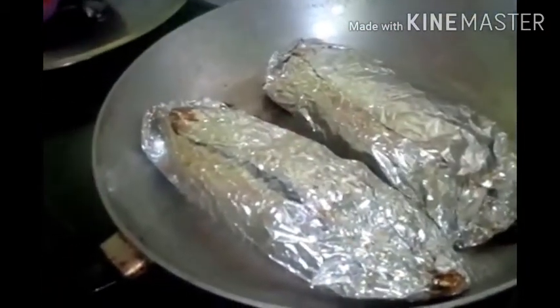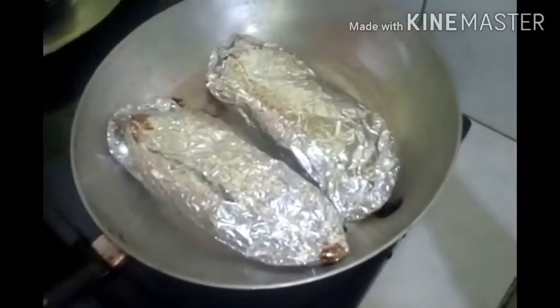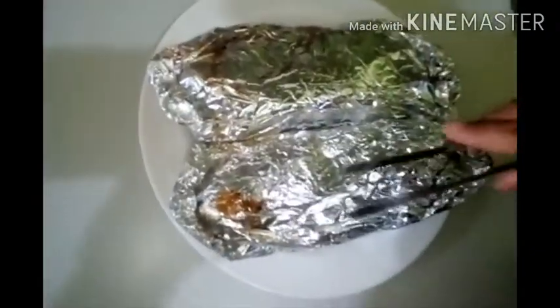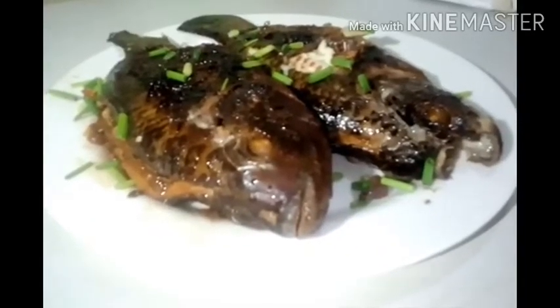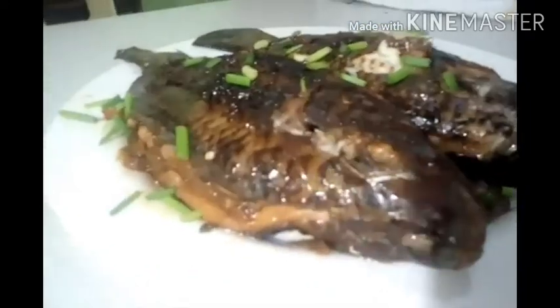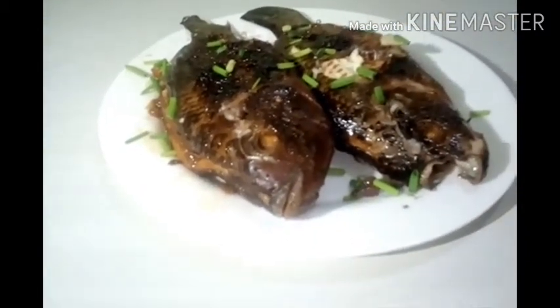Guys, after 30 minutes, atin na syang patayin at atin na syang kunin. Luto na sya guys. Ito na guys ang nangyari sa ating stuffed fish — atin syang bubuksan. Check natin kung anong nangyari sa ating isda. Ito na yung nangyari sa ating steamed fish tilapia. Sobra syang masarap guys, mabango, yummy, and crispy. Healthy sya guys kasi yung oil hindi sya nakapasok sa loob — ganun sya kahealty. Sobra syang masarap guys.